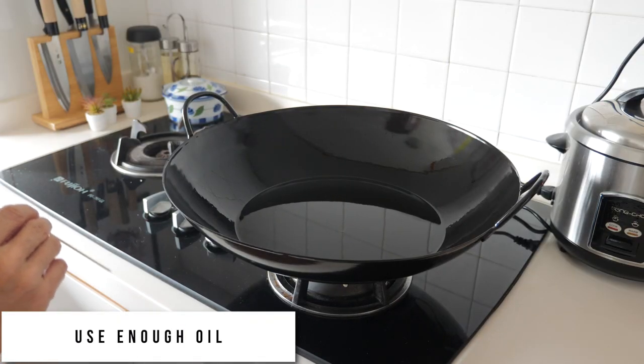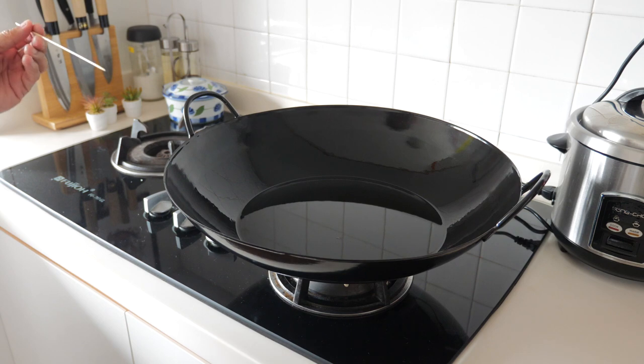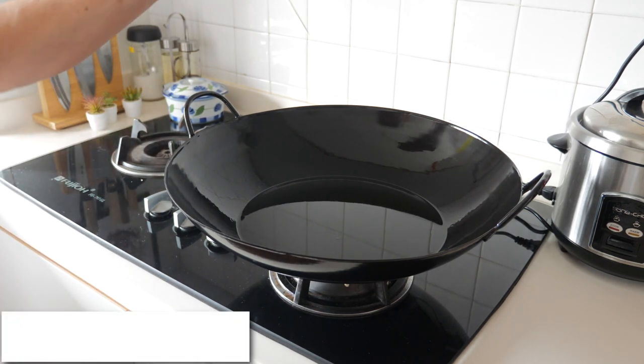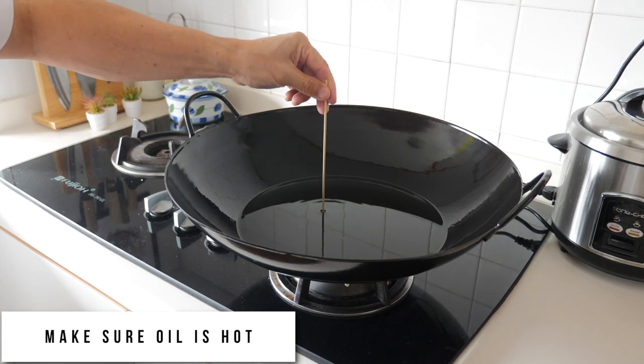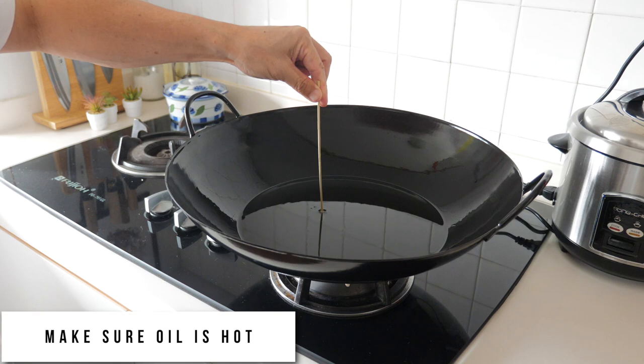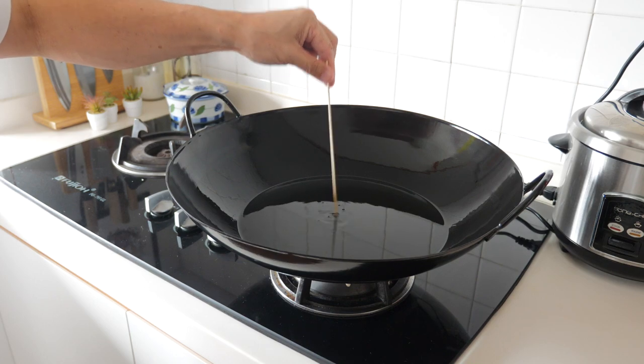Make sure that you have enough oil in the wok, or if you are using a non-stick pan, make sure you have enough oil to cover the fish. To test whether the oil is hot enough, just use a bamboo skewer — if you see bubbles start coming out, then the oil is hot enough to start frying the fish.